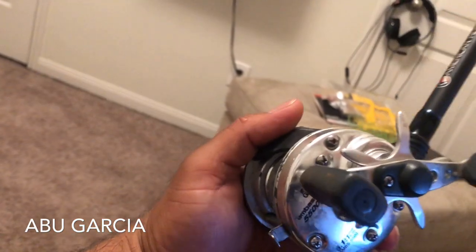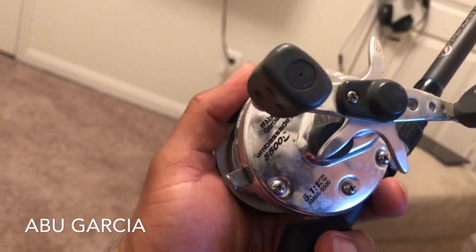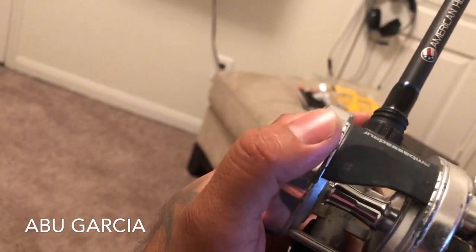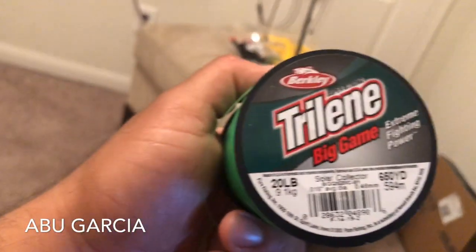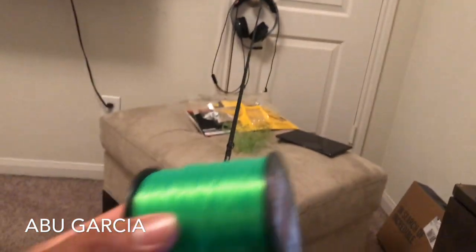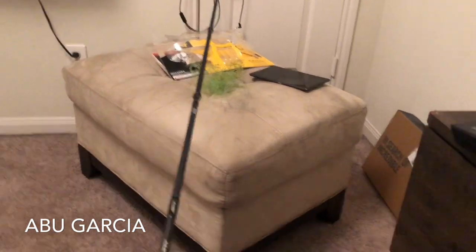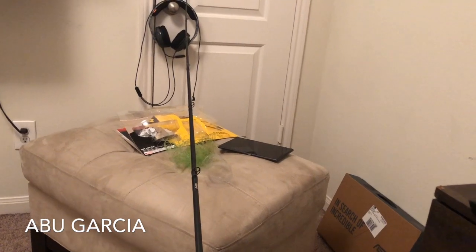I'm back in my lab with the Abu Garcia 55. I'm about to put some new line in here. I got the 20-pound test line — about to put some new line in. Watch out, read your stuff and don't go ahead and put that leader on just yet.